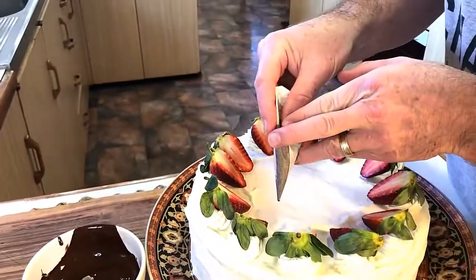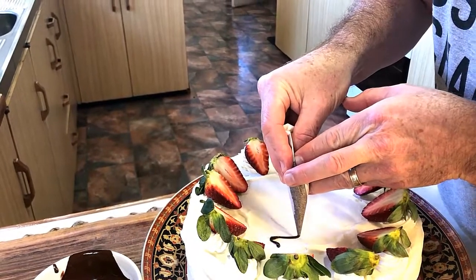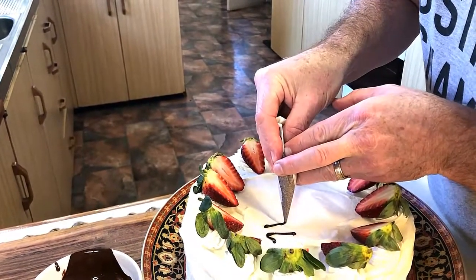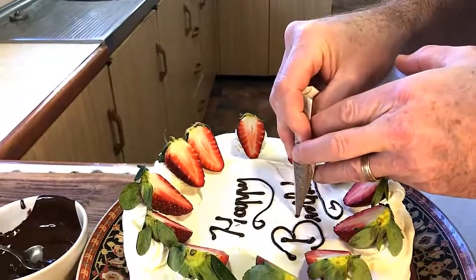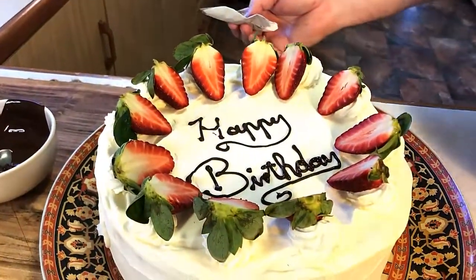What we want to do is write 'Happy Birthday' on this one. Start with an H — you need a very steady hand for this. My hands are a little bit shaky. There we go — Happy Birthday.